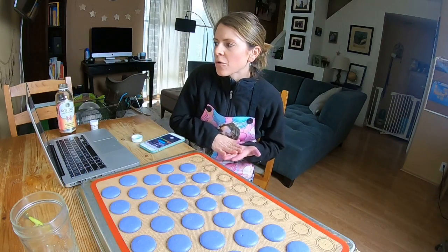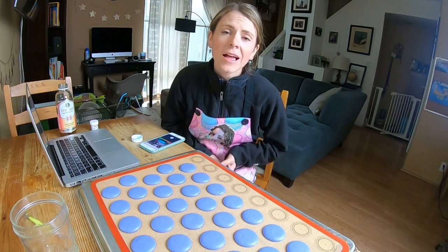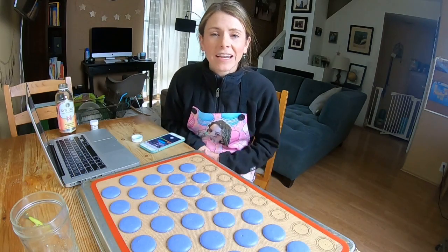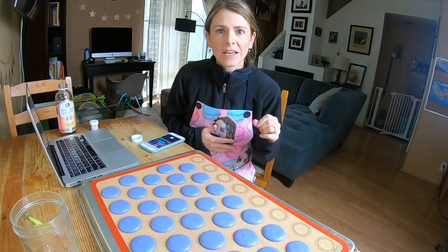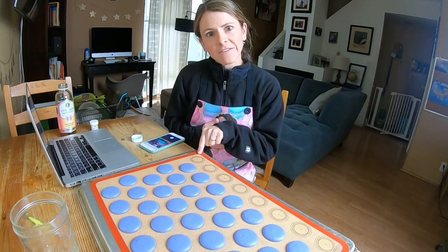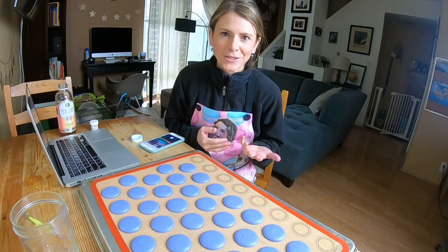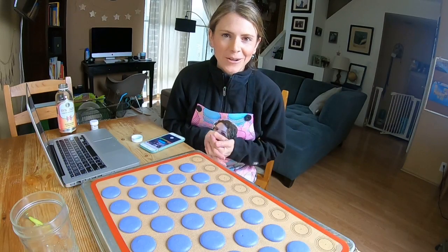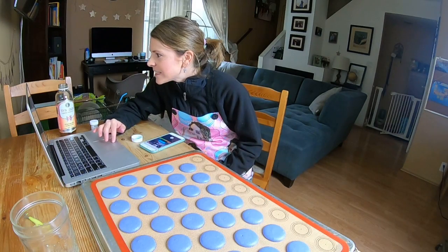Do you only get full shells when using parchment paper? No, that just happened to be during that one experiment that I made a video on. Parchment definitely yields the best results — it's going to bake better than a thick pad that doesn't conduct heat very well. It is easier to get full shells on parchment, but then you have to deal with the more oval shape of macarons on parchment.